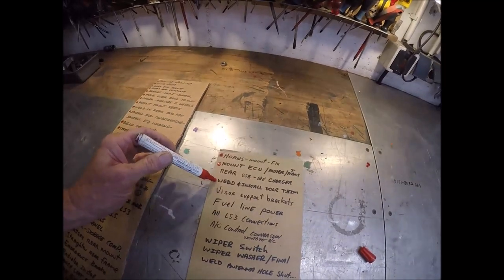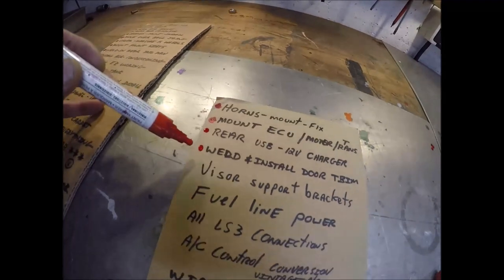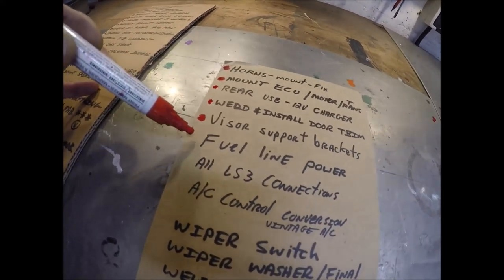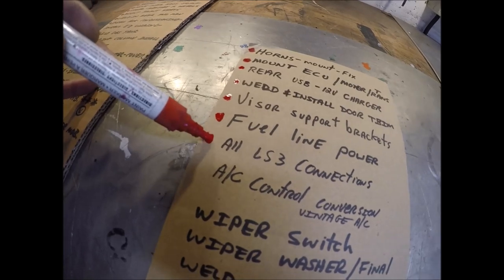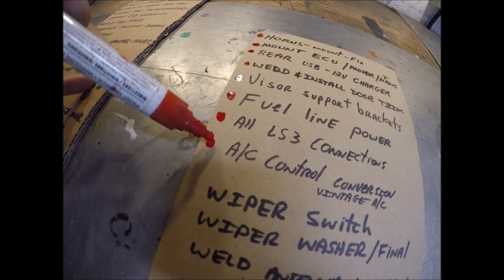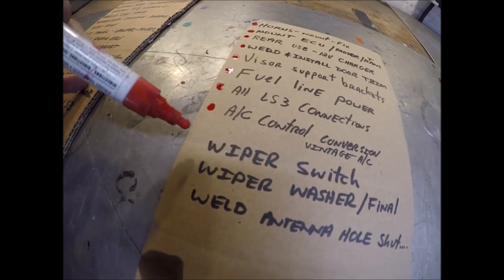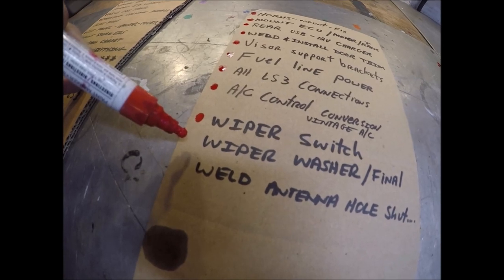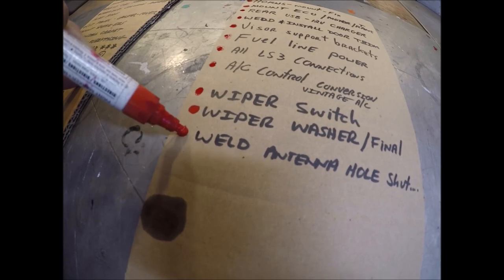Door trim - I've actually got that right now and I'll show you a little trick I use on that later. The charger is in. The vise support bracket - did that already. Fuel line power - done. All LS3 connections are done, otherwise the doggone thing wouldn't run. AC control conversion - I just showed you that a couple of seconds ago, that analog-to-digital conversion. The wiper switch - I guess I can consider that done right now, I'll show you that in a second. And the antenna hole - I've actually done that already.